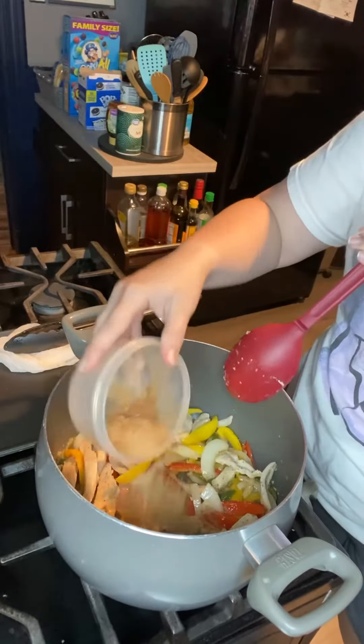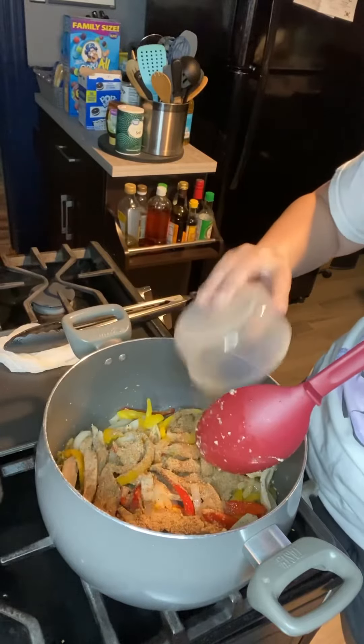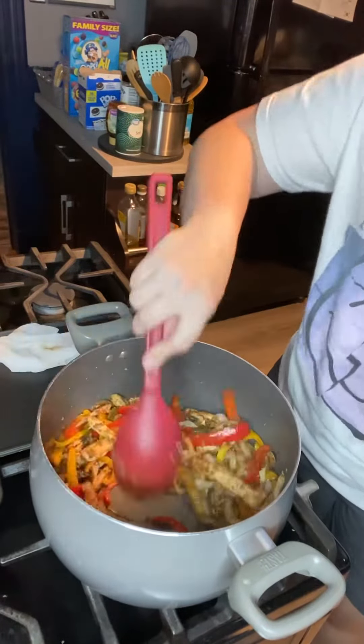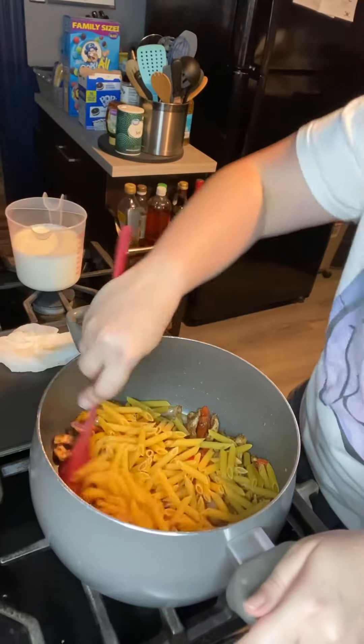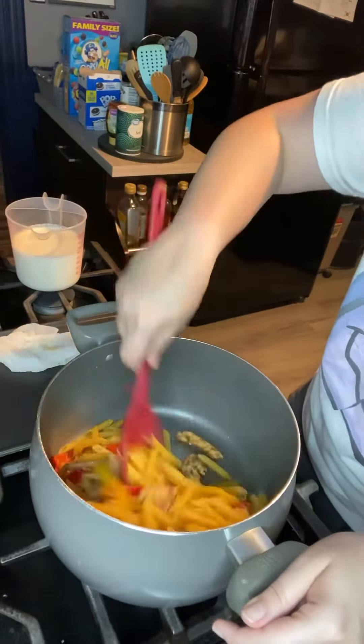I did end up making my own fajita seasoning, which is a half a tablespoon of chili powder, half a tablespoon of cumin, half a tablespoon of onion and garlic powder, and a half a teaspoon of salt and pepper.